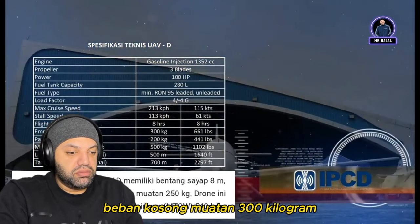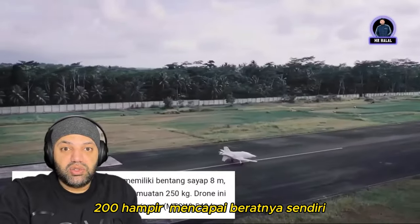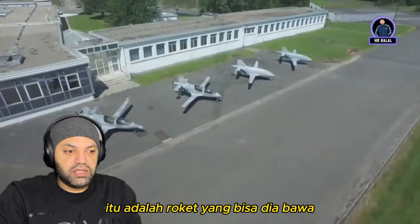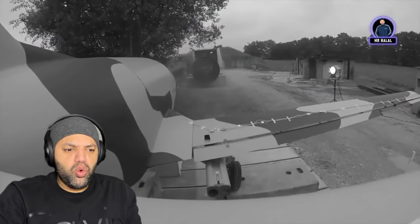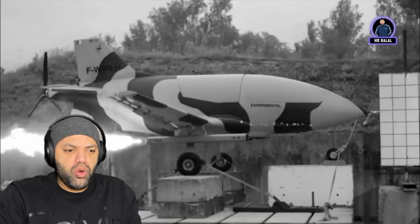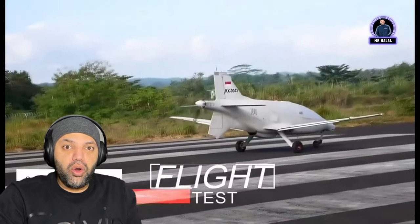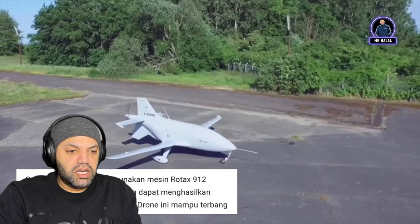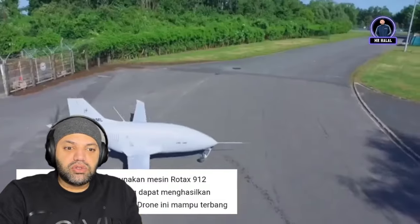Empty weight: 300 kilograms. Payload: 200 kilograms — basically almost hitting its own weight in payload capacity. Those are the rockets they can carry to attack enemies, with a total payload of 250. The engine used is the Rotax 912, producing 98 horsepower. That's how they test those rockets.